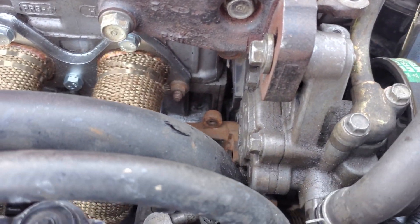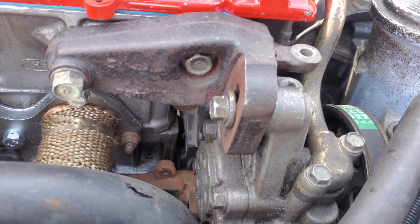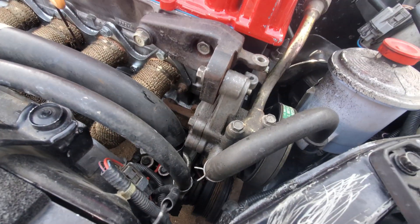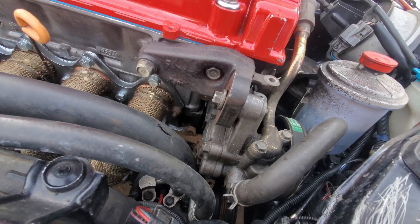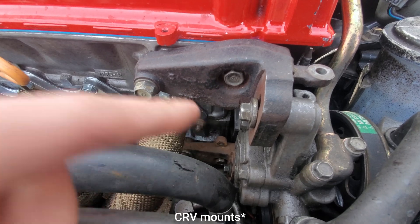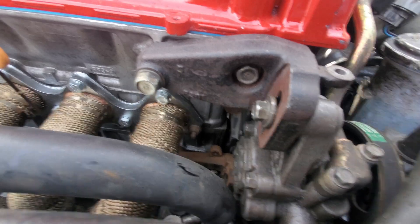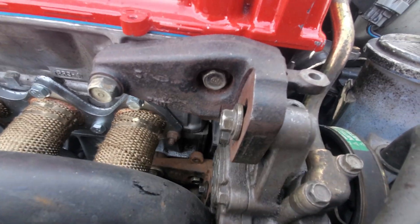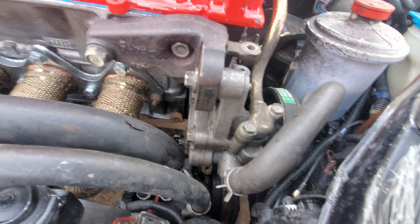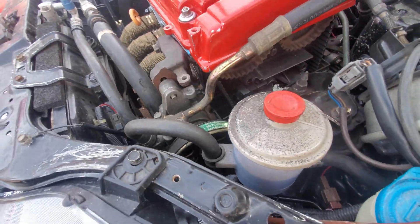Once again for power steering we're using CRV brackets. You can make a D series mount work — I believe you just need to make a little flat bar tab. When I bought the B16 I had a B series power steering pump come with it, so it's super easy. There's a little tin bracket that spaces the two different castings of the block. I had to unbolt it — it's like two 10mm bolts — throw away that tin piece and just bolt these on separately. All the lines swap over to a B series pump, so it bolts on nice and easy. Power steering: swap the lines over, you're done.